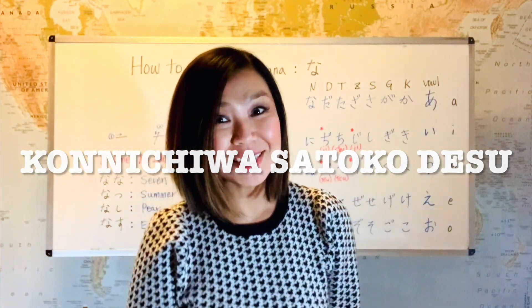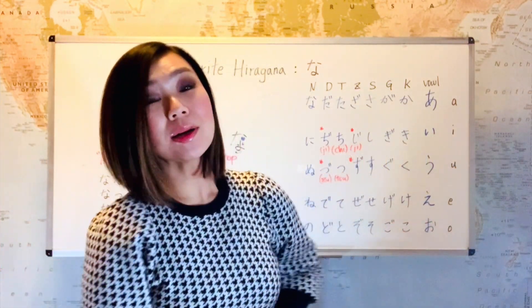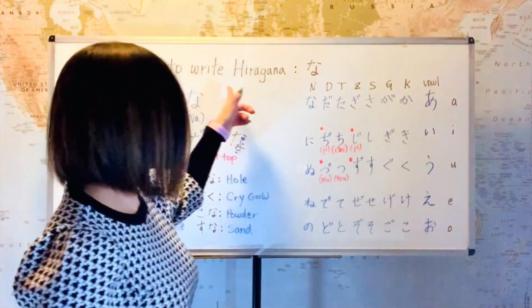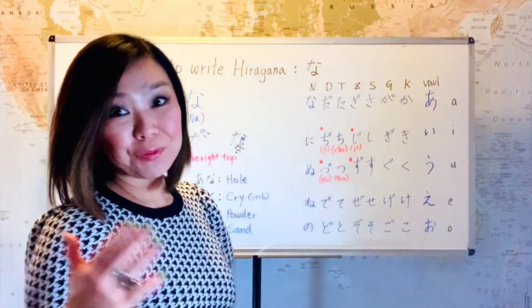Konnichiwa, Satoko desu. Welcome back to my easy Japanese lesson. Today we're going to continue learning how to write Japanese. We've been learning how to write hiragana, right? And let's review first.